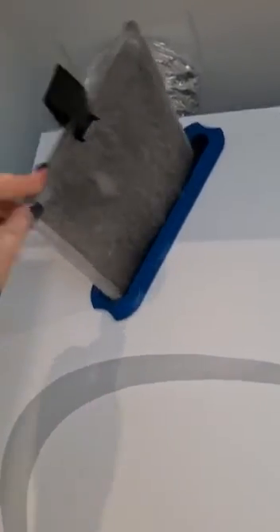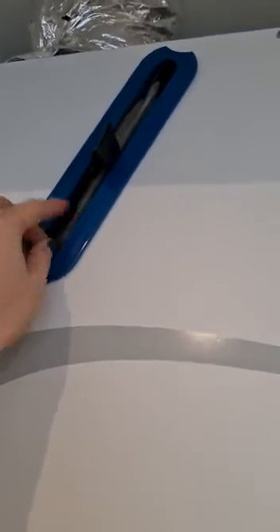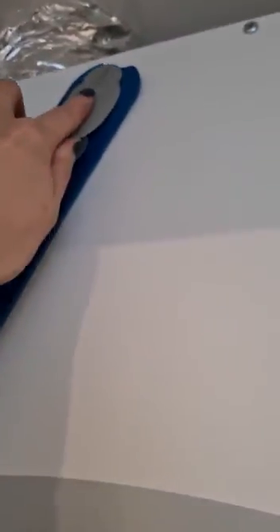You just have to remove these grey rubber seals, grab the tab, pull it out and you can just hoover that with a normal hose part of the hoover. Pull it back in once you've done it and re-attach the rubber seal.